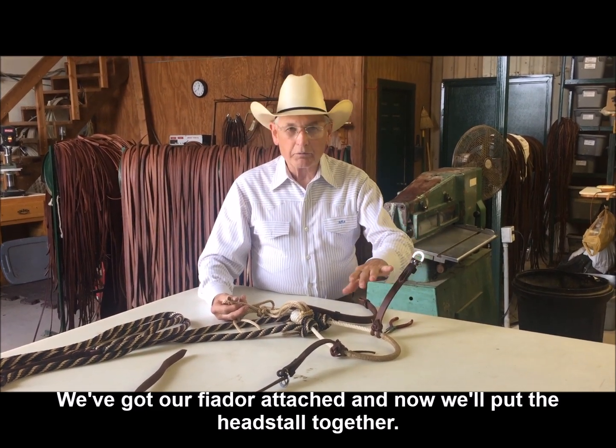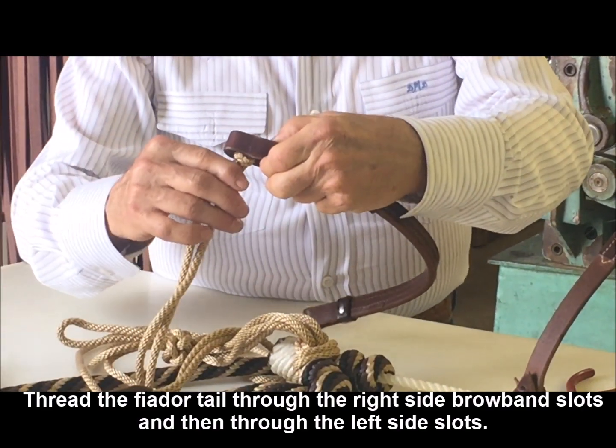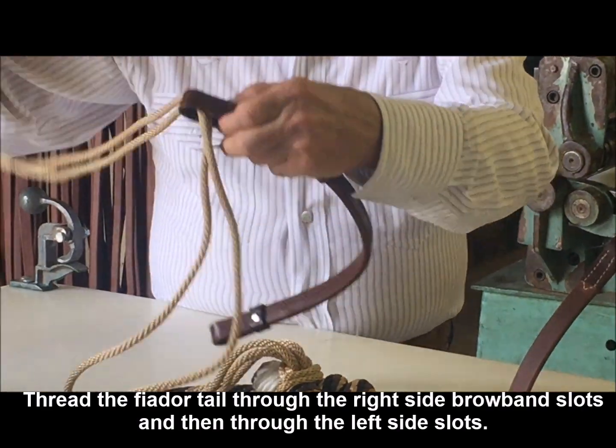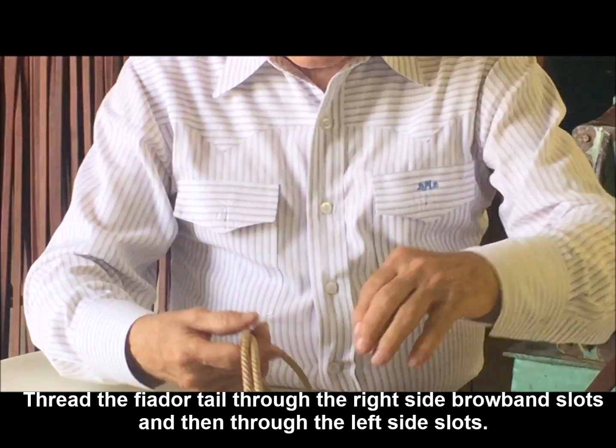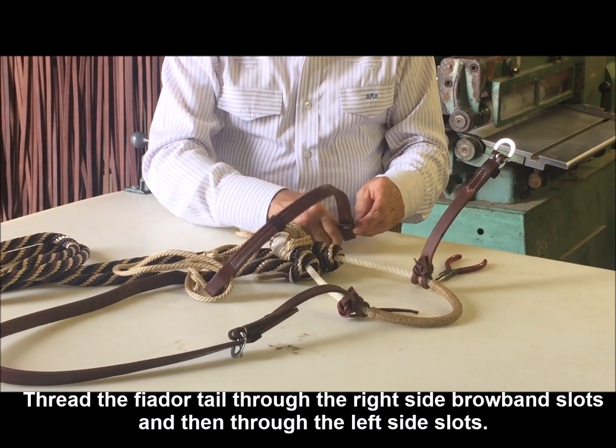Now we're going to put the headstall together. We want to take our brow band and thread it through the right side first, and then through the left side.